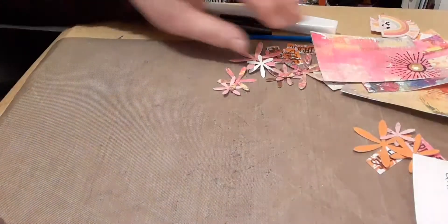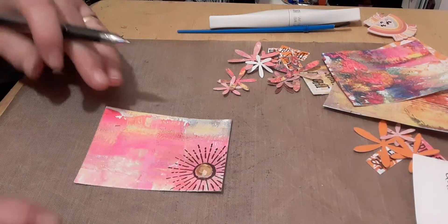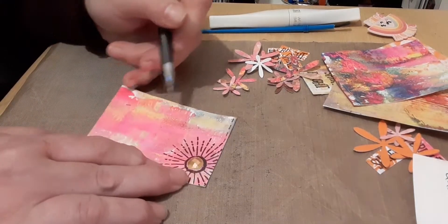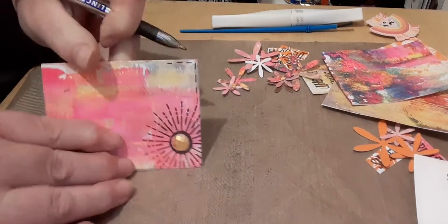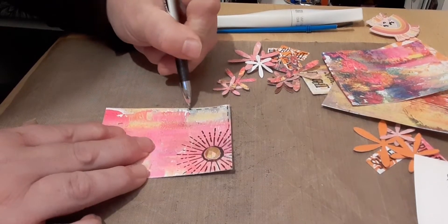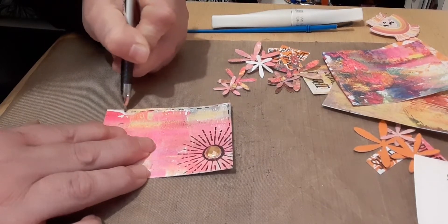I've got some crafty news to tell you, so I thought I would finish off some of the ATCs that I've been making while I give you the crafty news for this week. I'm just going to put a wee border around this one - I've already made a lot of backgrounds with my jelly prints and I'm just doing a wee stitched border around this one.